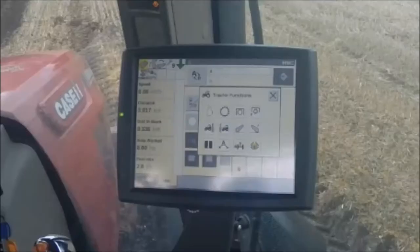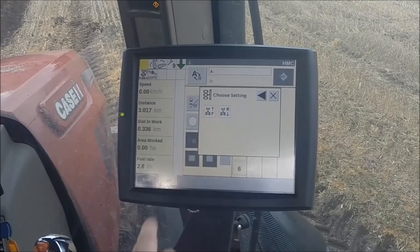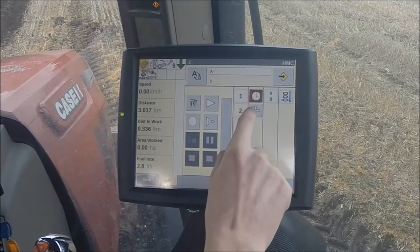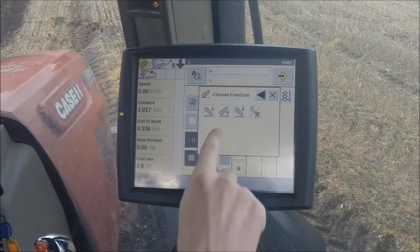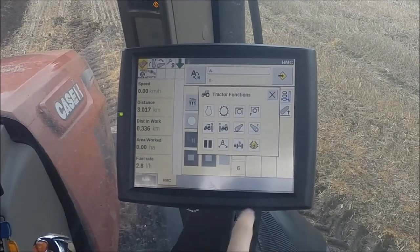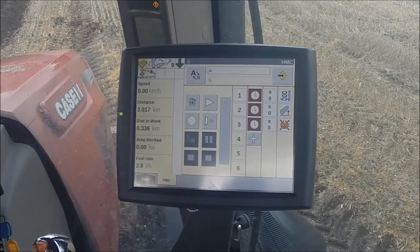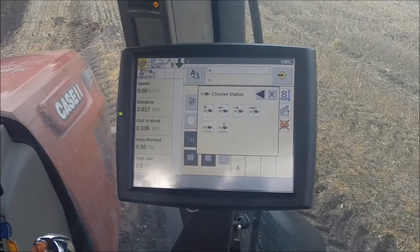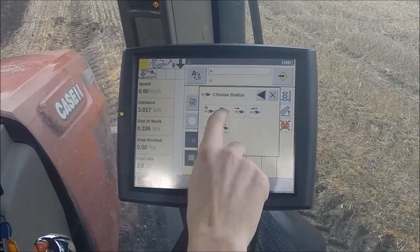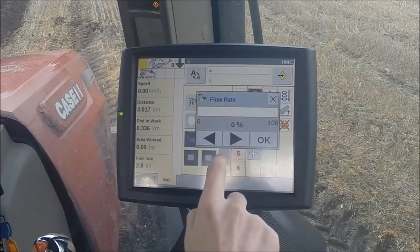Now we're back to the infield scenario with our plough entering the headland. First of all we want to change from target speed number two to target speed number one, which will slow down the tractor. Then we want to lift up the rear linkage, disengage diff lock, and finally extend remote valve number one for eight seconds to turn over the plough. We want to do this with a flow rate of 40%.